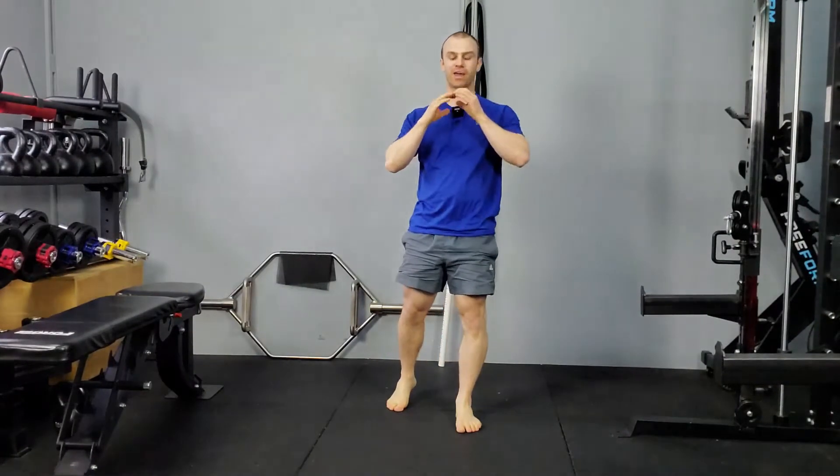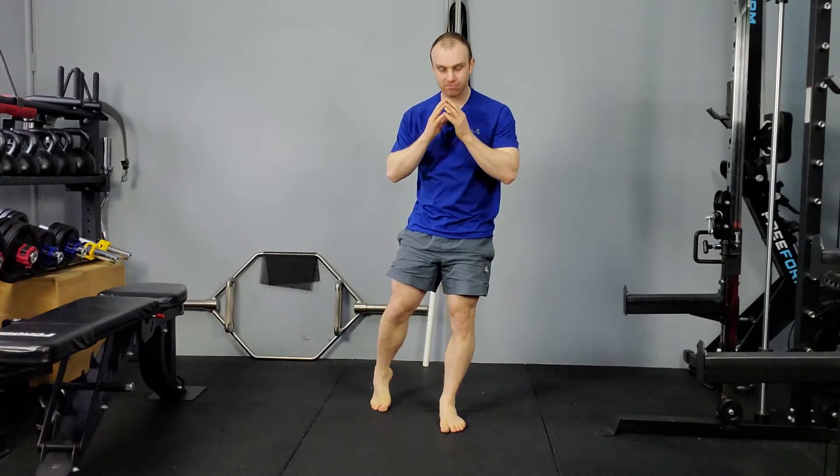Hi mate, this is Adam and I help you return to the gym and stay there. So today we're talking about that buzzword — shoulder impingement.